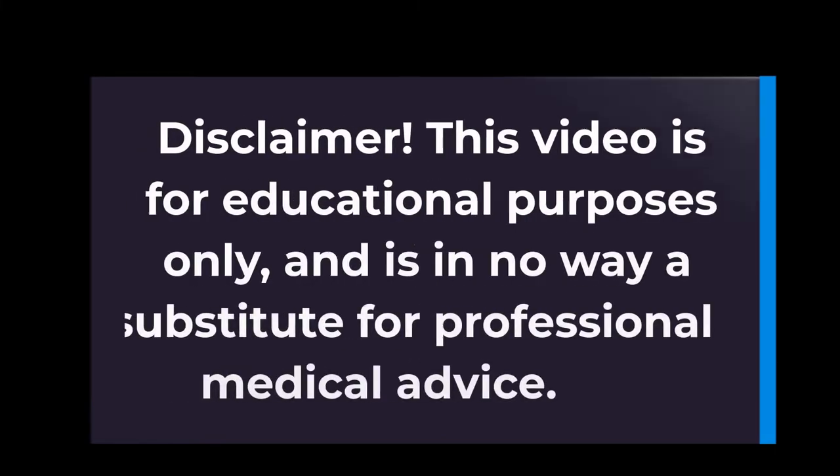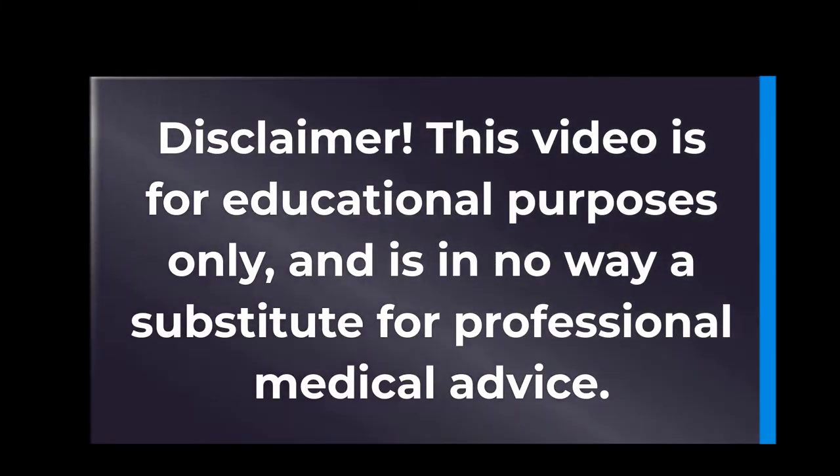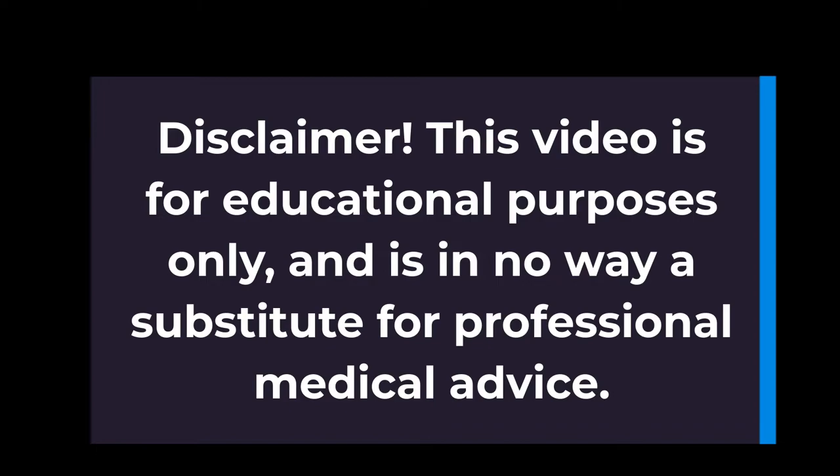Disclaimer: This video is for educational purposes only and is in no way a substitute for professional medical advice.